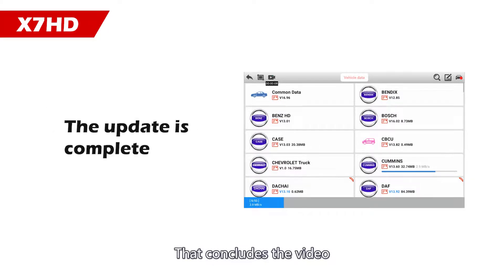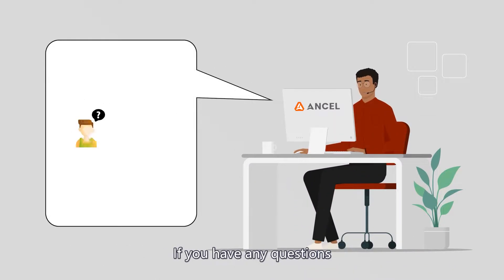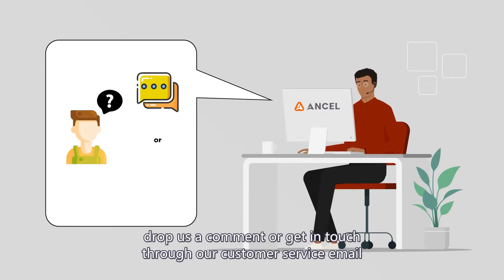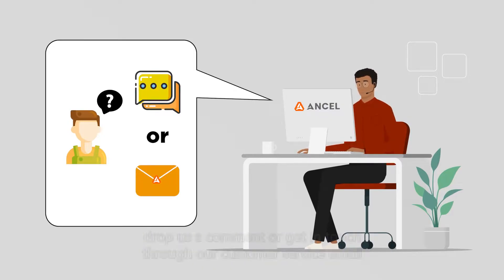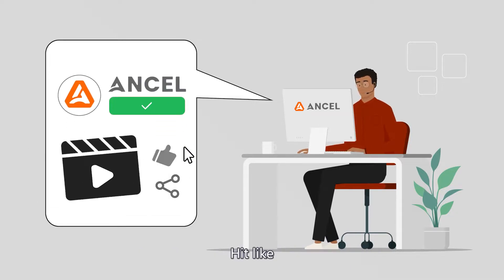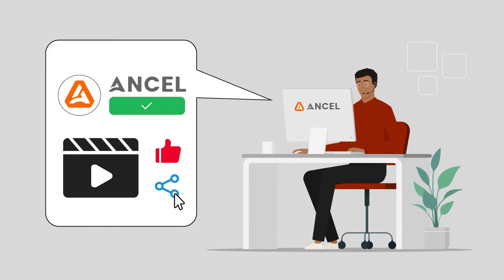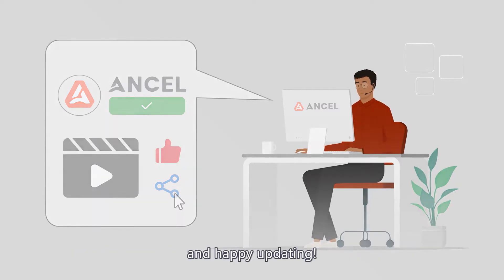That concludes the video. Thanks for tuning in. We hope this tutorial was helpful. If you have any questions, drop us a comment or get in touch through our customer service email. Don't forget to subscribe to our channel, hit like, and share this video with friends who might find it helpful. Thanks for your support and happy updating. We'll see you next time.